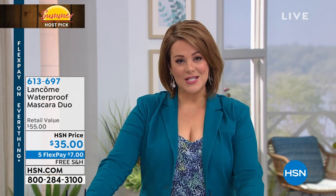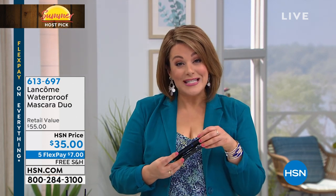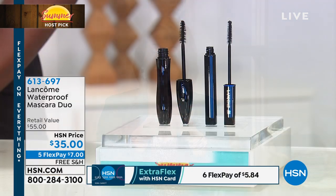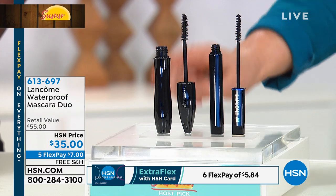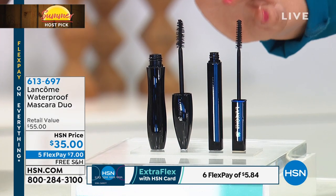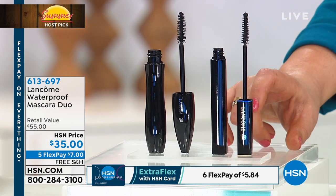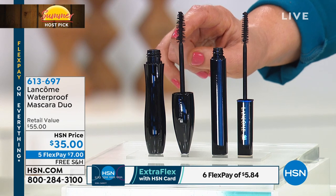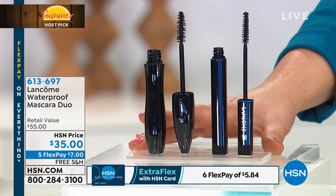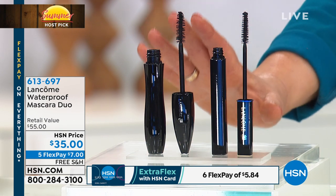Now we get to talk about one of the world's number one prestige beauty lines — the number one French authority — Lancôme. They spend billions a year in research and make amazing number one products worldwide. Today you're getting two of their number one sellers, both waterproof — swim-proof, sweat-proof, cry-proof. You're getting Definicils for light, elongated, separated, fluttery lashes — a beautiful doll-like effect.